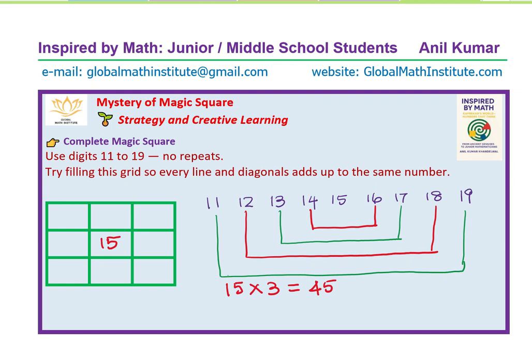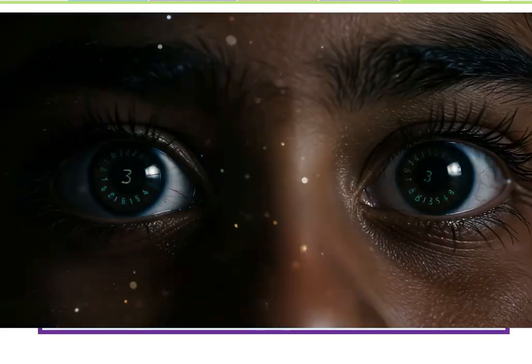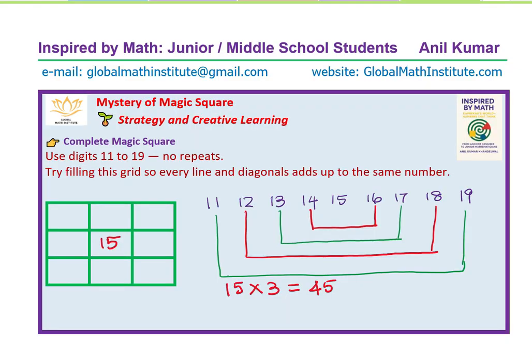The sum of rows, columns, and diagonals is going to be 15 times 3, which is 45. That's the symmetry — 11 and 19 come across each other, and when we add these two with 15 we get 45. That is the beauty of symmetry which we are uncovering.